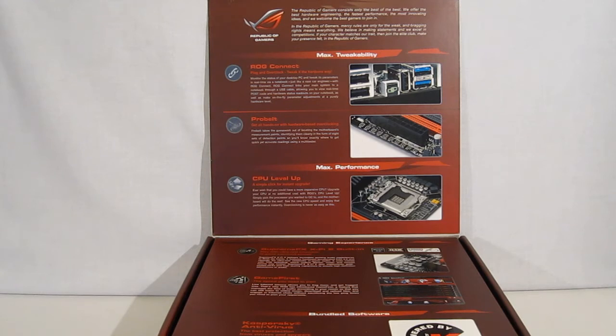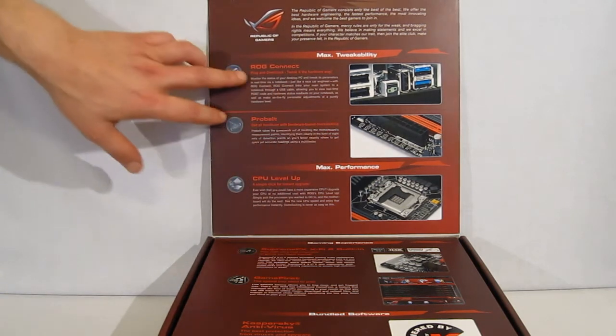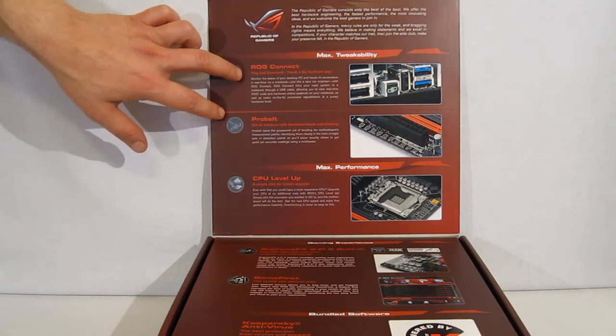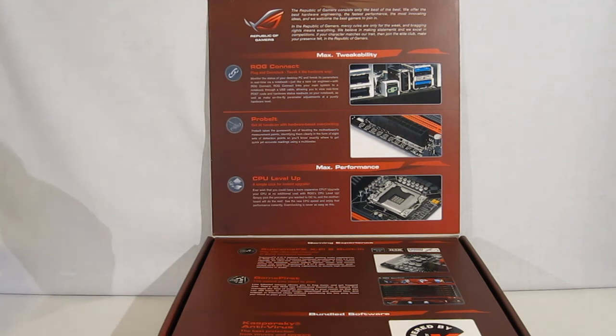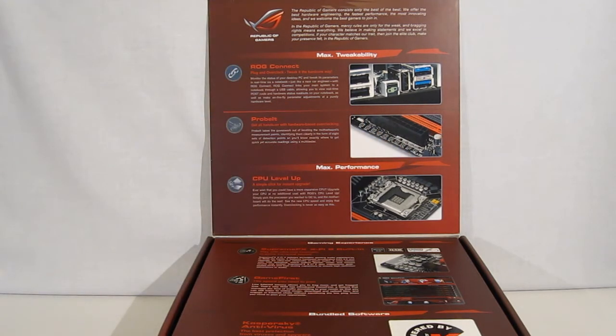Flipping open the box of the Rampage 3 Gene, we see more feature explanations with some very large pictures. ROG Connect — from a notebook computer, you can tweak everything in your system. ProBe: 8 points on the motherboard that you can touch with a multitester to give you accurate readings of your 8 most important specifications.